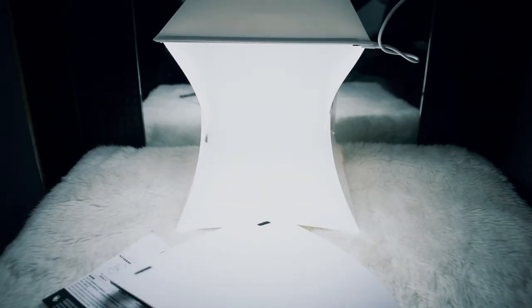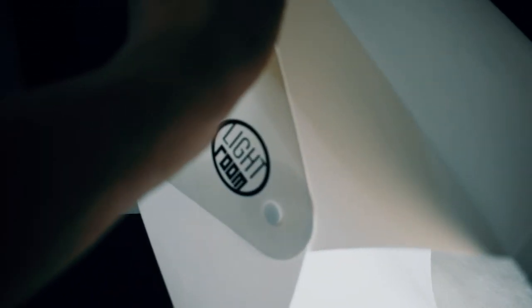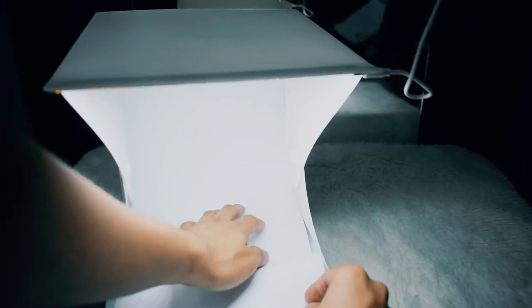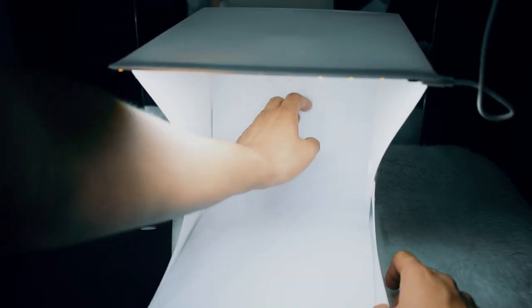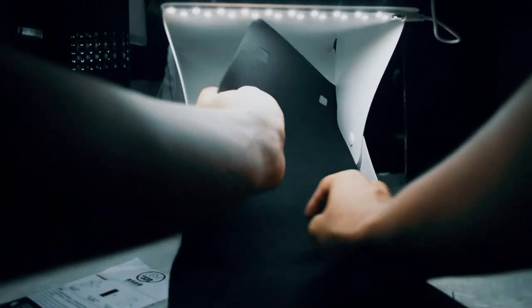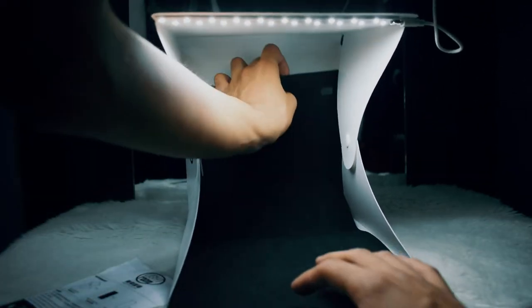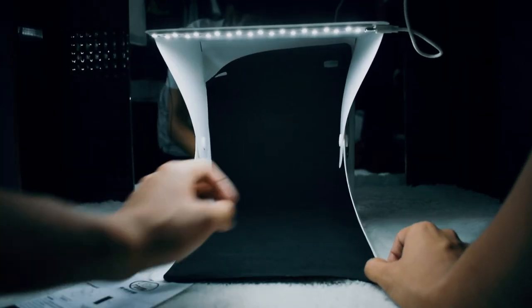Now here are the pads. It comes with white and black pads. So if you want a white background you can, and if you want a black background, yes you can also. You just have to insert the white padding or white backdrop inside the box — fairly easy. Now let's try the black backdrop. There you can see the black backdrop, and it actually inserts very easily.